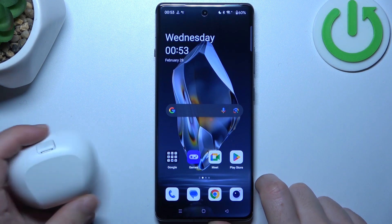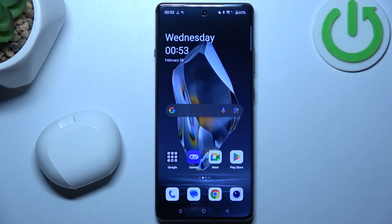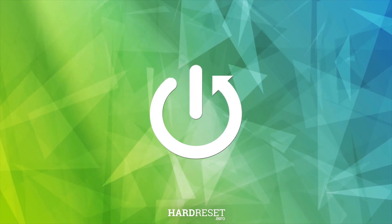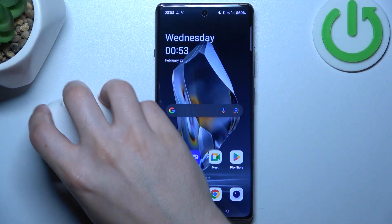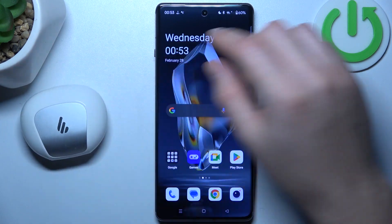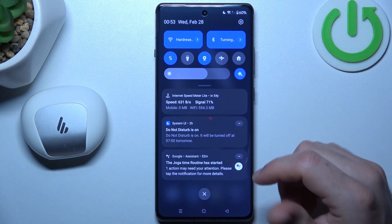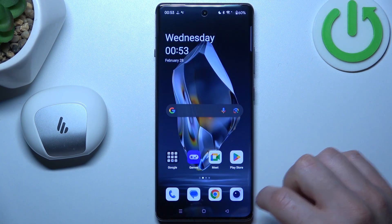Hello guys, today I'm going to show you a few tips to try if you cannot find your Bluetooth accessory on OnePlus 12R. If you don't see your Bluetooth gadget on the Bluetooth list, always start from the simplest way: switch off and switch on again the Bluetooth connection to restart it. You can also try to restart your phone.